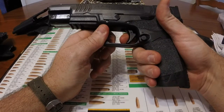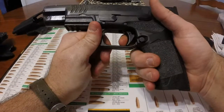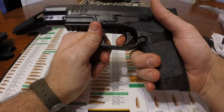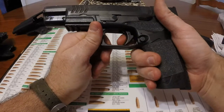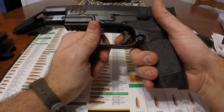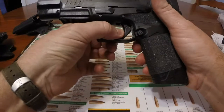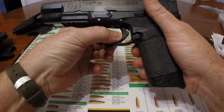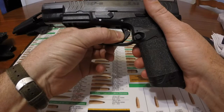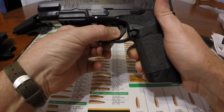It's better than it certainly was from the factory, and the reset — you can hear it and you can feel it pretty well. The take up is just a normal amount to get to the wall. And I don't know if you can see that gap right there — but that's the amount of space that you can begin the trigger press with.